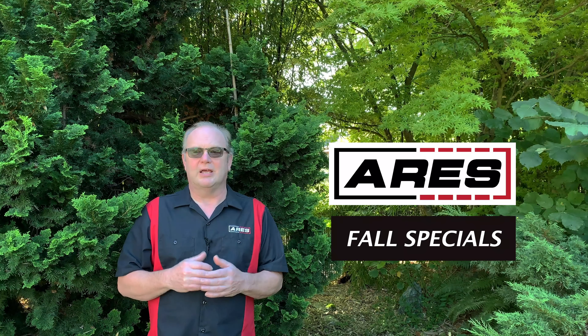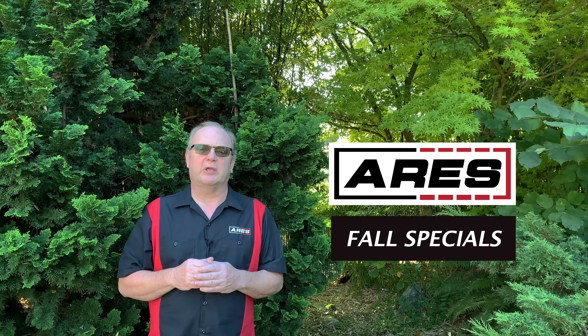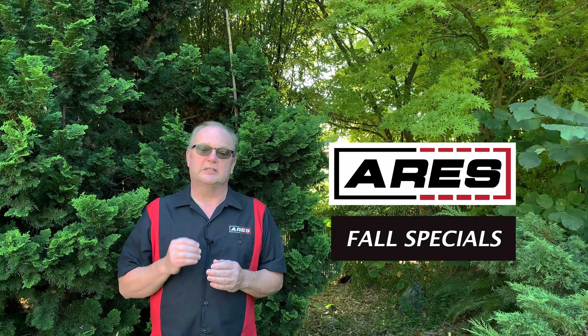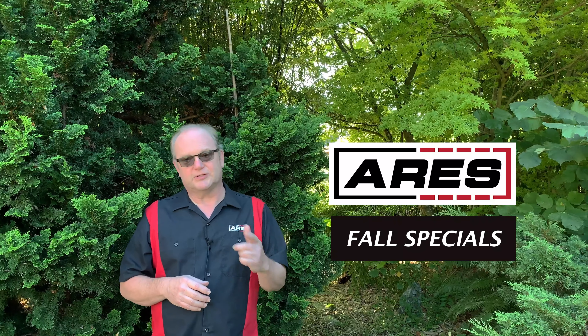Hey everyone, Rod the Tool Guy here. As fall sets in, it's time to take a look at our beloved rides and get them ready for the change in season. Nothing is worse than being on the side of the road broke down on a dark rainy evening. Even worse is knowing you could have prevented it with proactive maintenance. Let's take a look at some of the things we can do to keep our rides safe and reliable, so let's go to the garage.